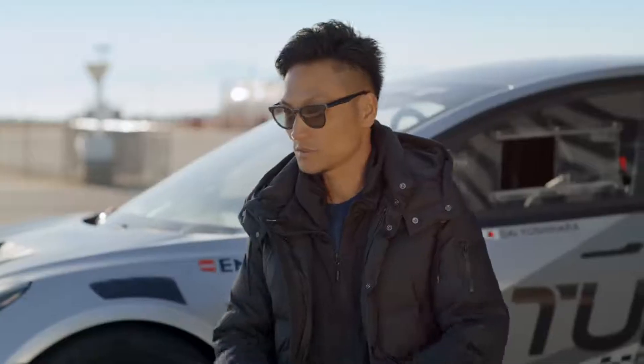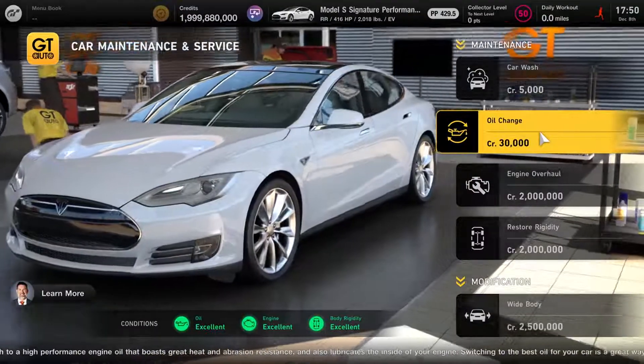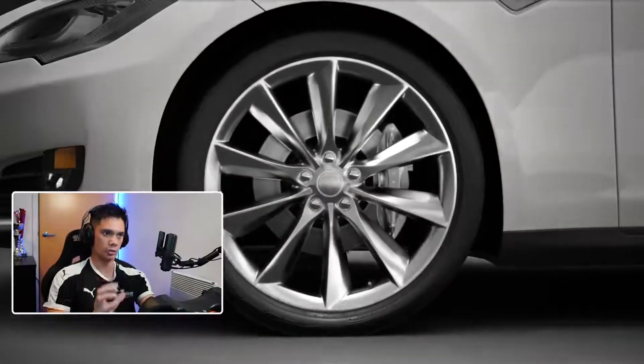I think Gran Turismo these days is very close to real life. Even from a tuning aspect, pretty much you can do everything to the car. And as a driver, it's that level of realism which gives you more confidence to push the car and to test the limits of the circuit.